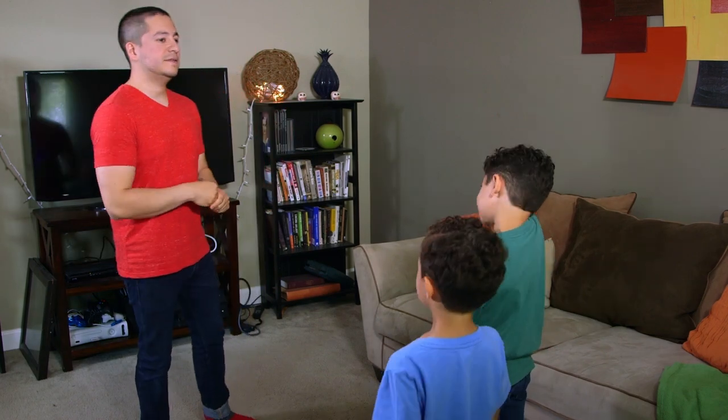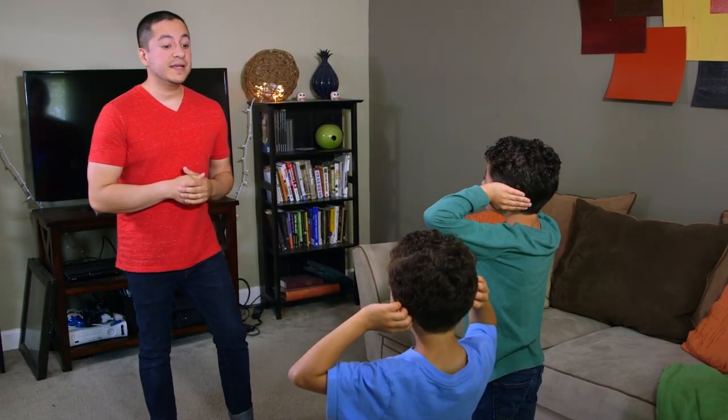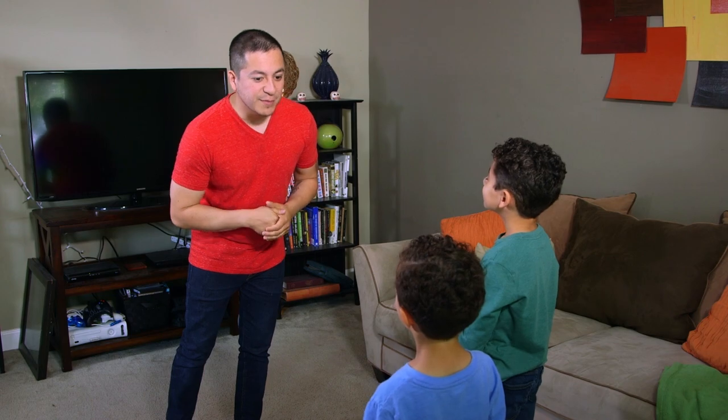Alright guys, we're ready to play? Yeah. Simon Says touch your head. Simon Says touch your ears. Simon Says close your eyes. Reach down and touch your toes. Simon Says touch your nose.